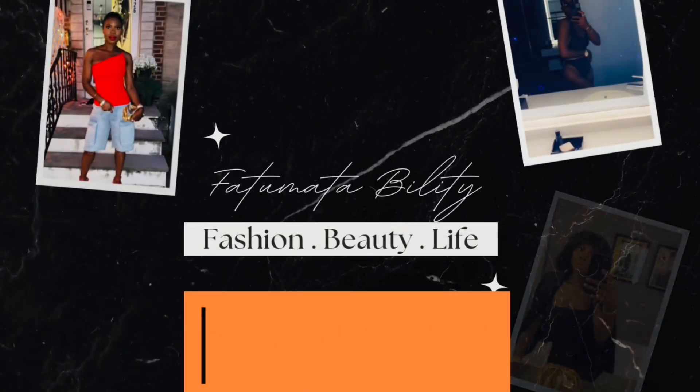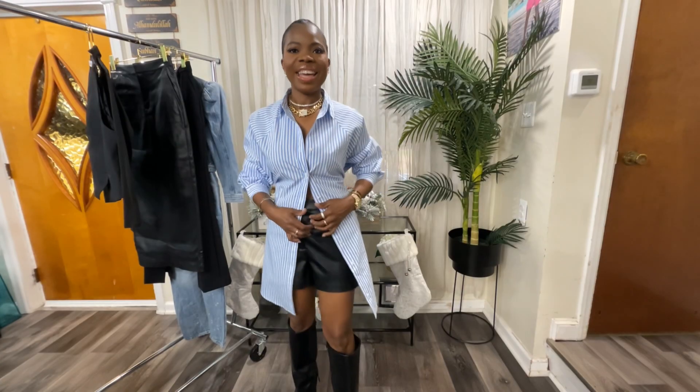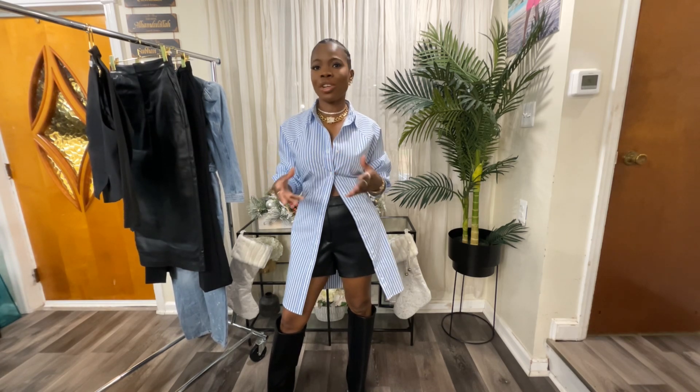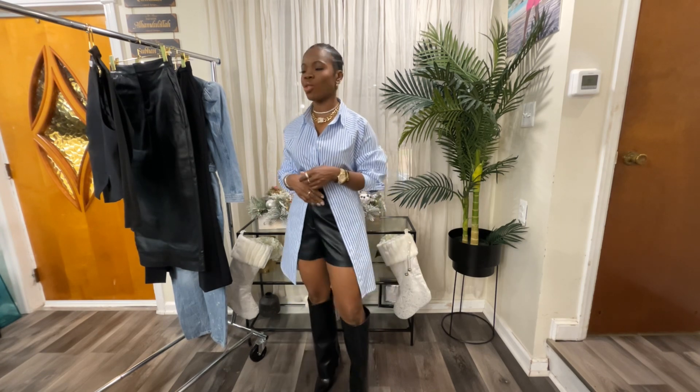Hey guys, welcome back to the channel! This is Fatima Fashion and Beauty. If you are new, thank you for stopping by. If you are coming back, subscriber, thank you for sticking with your girl. I'm not sure if I've ever done an Express haul, so I said, why not — let me bring the girls some Express pieces. You guys let me know down in the comments, and thank you for all the love and support. Let's jump right into the video!